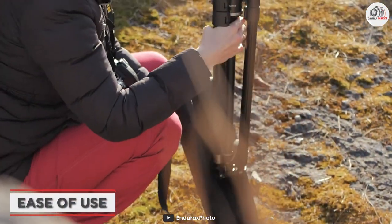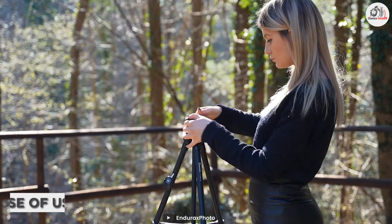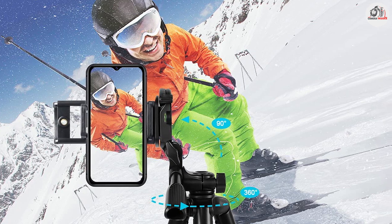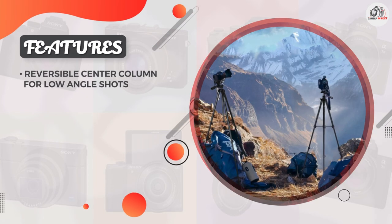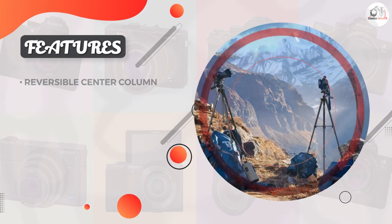Setting up the Indirex camera tripod is a breeze. The flip locks on the legs are easy to use and provide a secure hold. The tripod also comes with a bubble level on the top plate, which makes it easy to ensure your camera is level before taking your shot. One minor downside is that the tripod is a bit heavy, weighing at just over 4 pounds. This may not be ideal if you plan on traveling with the tripod for long distances, but it does provide added stability when shooting in windy conditions.